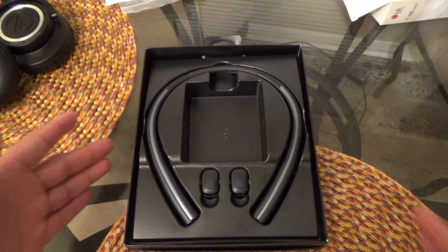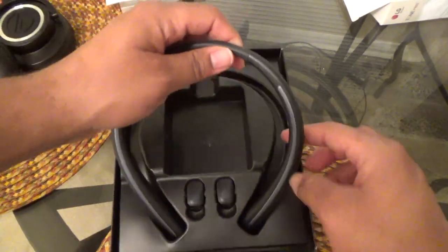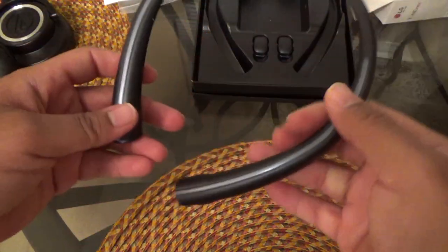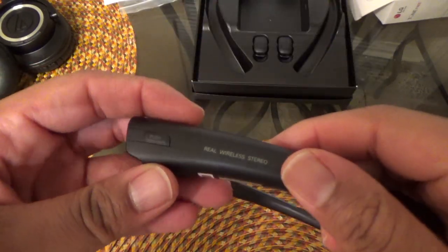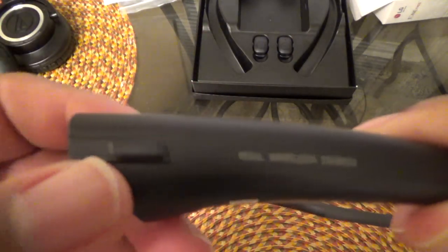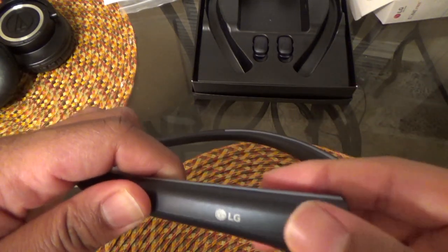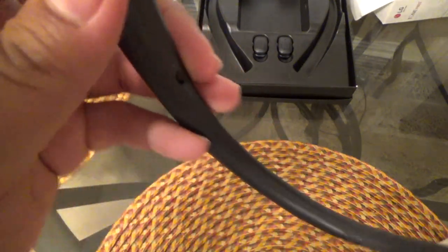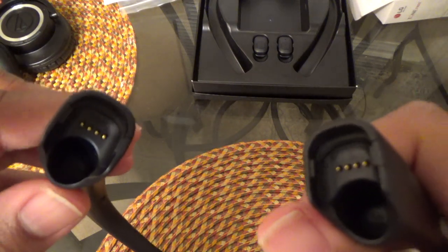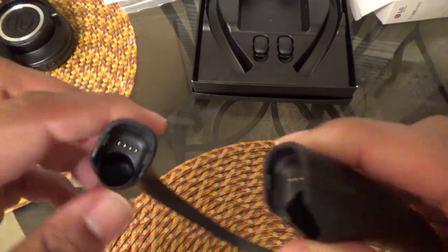Also inside is a USB charging cable, the earbuds, and the neckband. Looking at the neckband quickly — it has a nice sleek black design with silver inserts. On each side there's a button to release the earbud, there's an on/off switch, and there are charging protrusions so the earbuds can charge while inserted into the neckband.